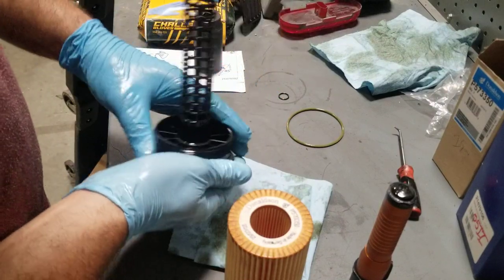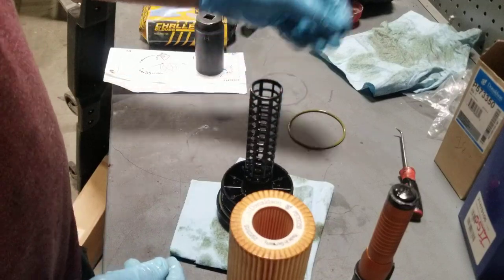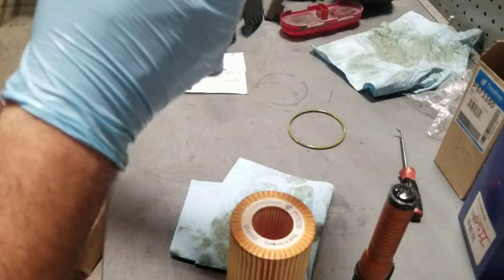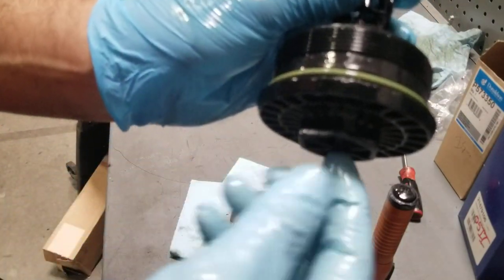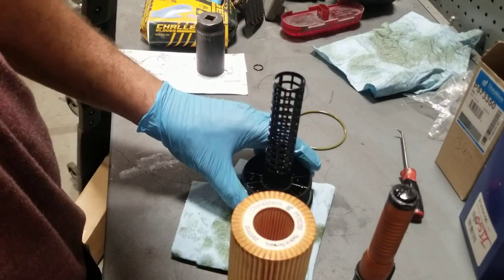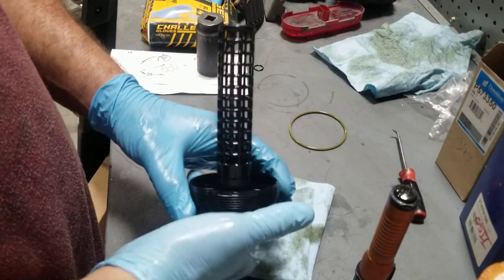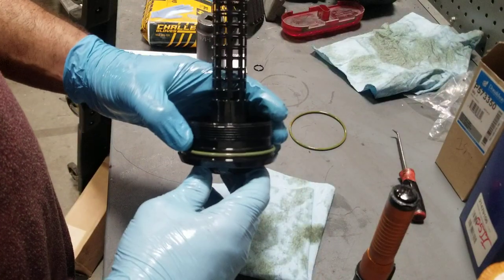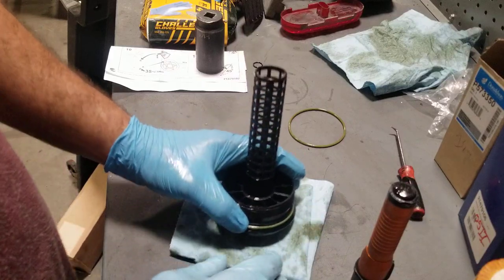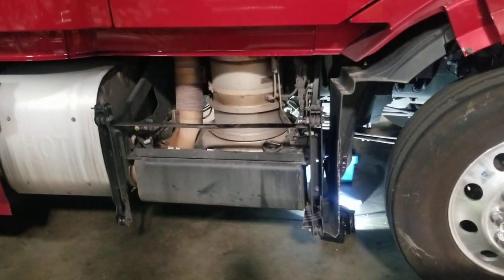Put a little bit of oil on the o-ring from the gloves or whatever's left over. The kit also comes with a small little o-ring, but this one doesn't have a hole to drain it before you take off the whole thing, so I don't need it. I'm going to clean up the oil filter holder and then install it back together.